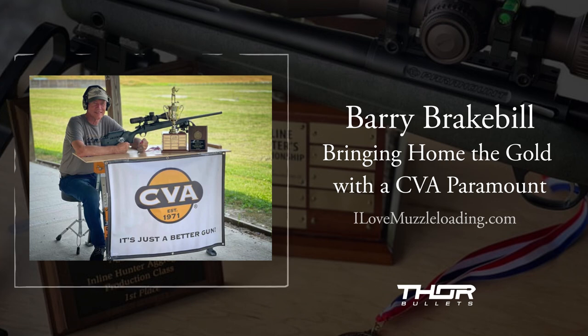Rather than be a keyboard warrior and get on there, you might want to spend more time shooting and less time reading. I don't mean that in a mean way, but it is what it is. The gun shoots great.